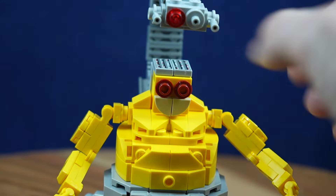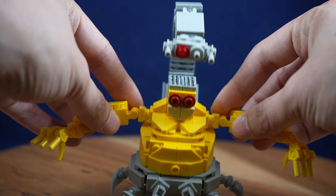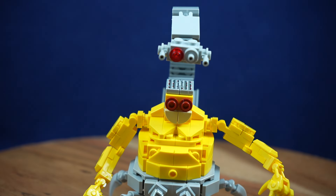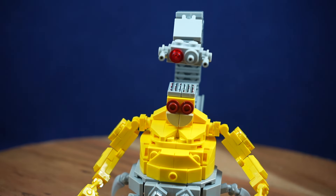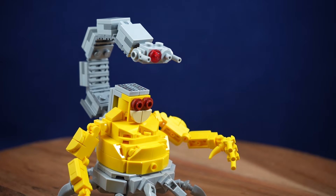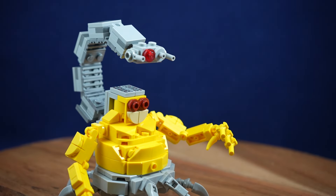There is a decent amount of articulation for the head — it does rotate and is held on by a jumper plate, which I think worked out pretty well and gave the general shape I wanted. The arms are also going to be pretty articulated. I used clips and bar pieces — and just to say upfront, this is a MOC, it's not going to be up to LEGO standards, some things might pop off here and there — but the clip and bar pieces articulate up in the shoulders, plus you can rotate on the elbow side of the arms too.